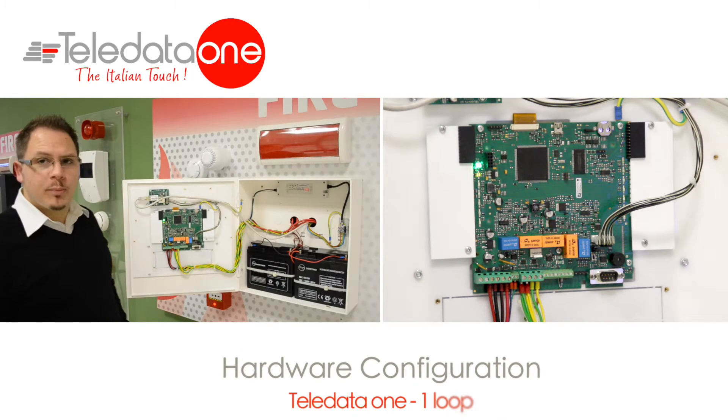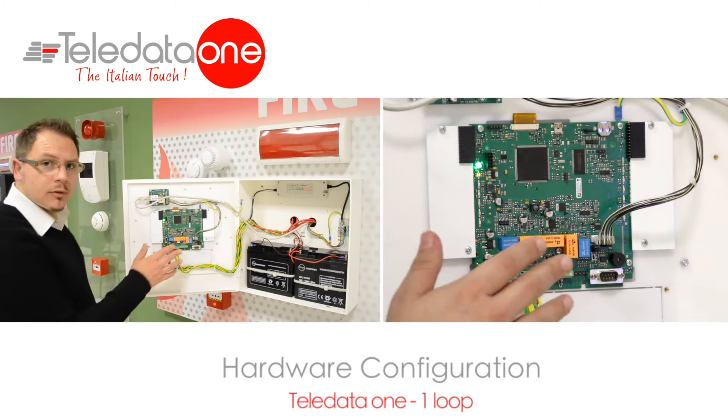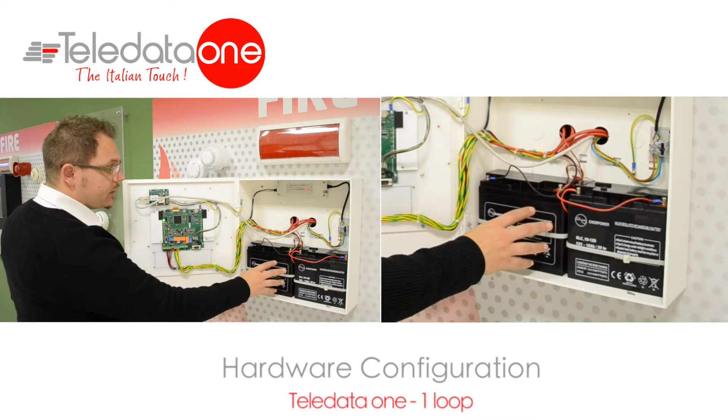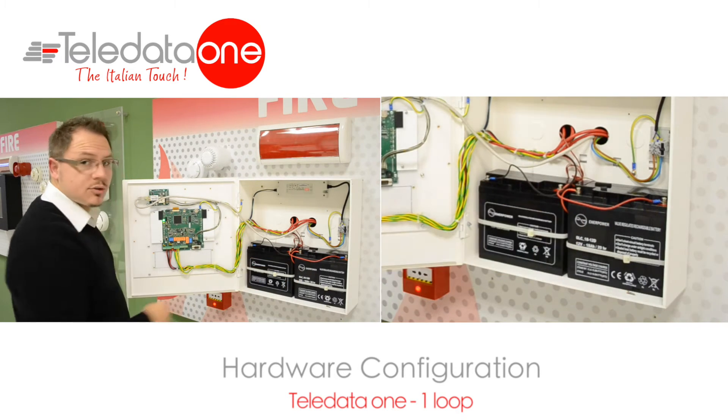This is an example of a one-loop panel where you have the motherboard on the front part of the panel. The power supply cables will be already pre-cabled, so you don't need to do this job. You can install the batteries at the back and put the plus and minus on two batteries, 12 volts in series.